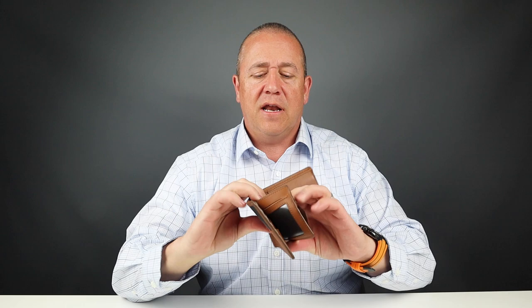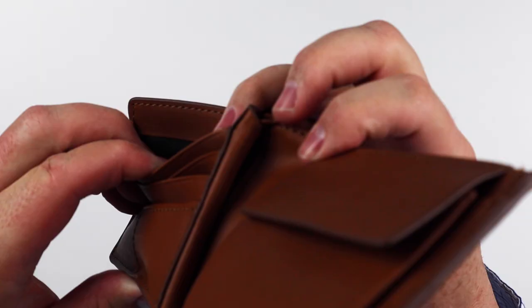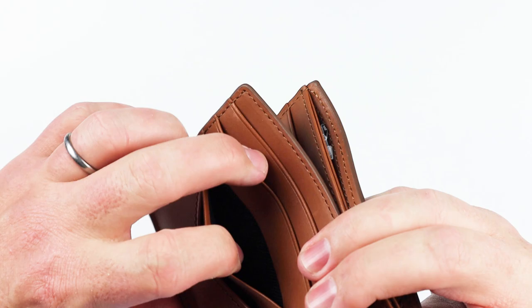If you start getting into some of the details, doing a top-down view, you can see that it's not leather that goes all the way down. It has painted edges; that's folded over sewing, like we mentioned, to protect it from wearing out too fast.